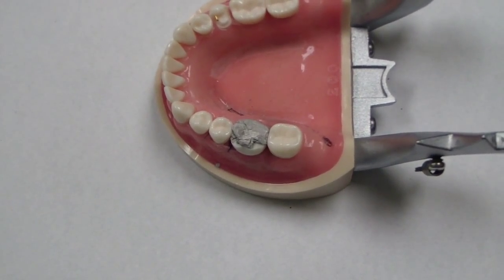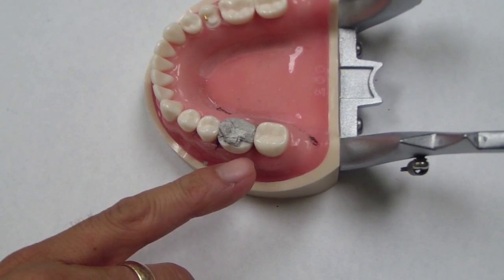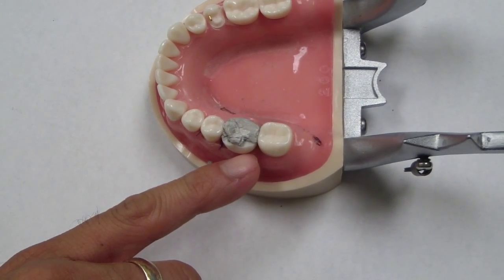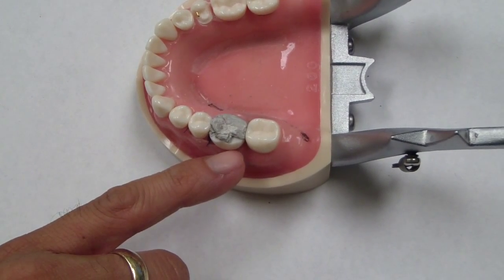Hi folks. Here's a great tip that Dr. Big Daddy passed along to me. It has to do with deeming that a tooth needs an indirect restoration — so you're going to place a crown on this tooth.